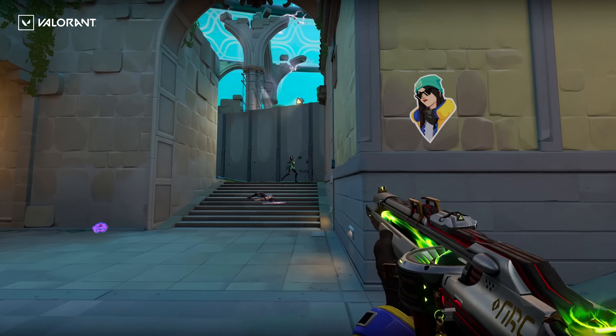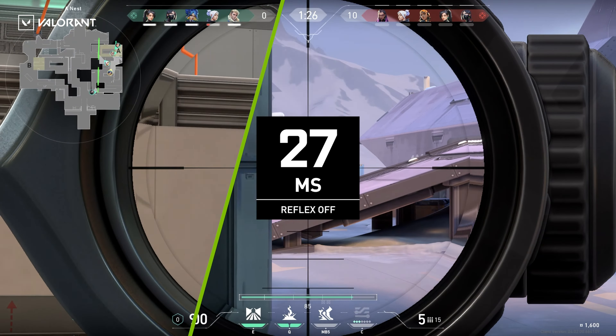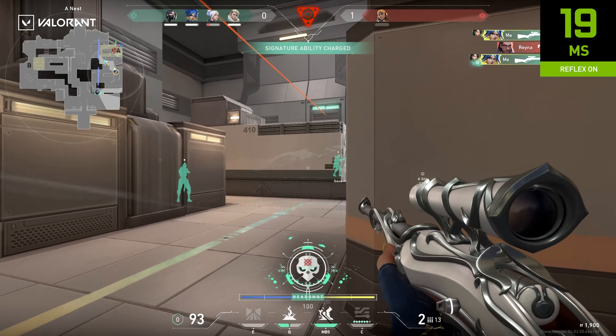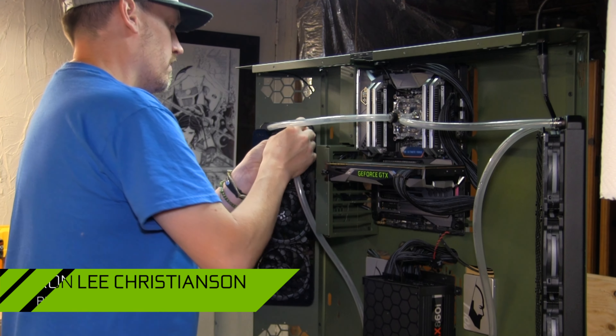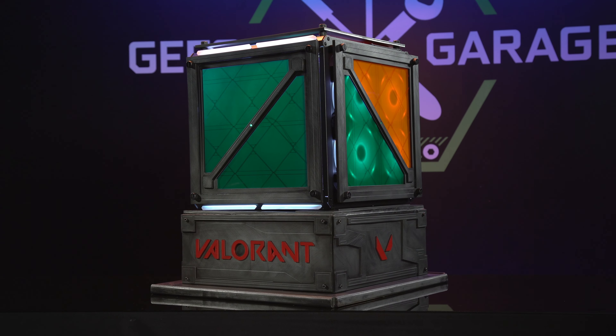What's up everybody, my name is Dwight and welcome back to GeForce Garage. Valorant is an immensely popular competitive shooter and was one of the first games to add support for NVIDIA Reflex, which improves responsiveness by lowering system latency. To celebrate the launch of Valorant's Episode 5 Act 1, we worked with Riot Games and Ron Lee Christensen of Blue Horse Studios to build a very special Valorant-themed PC.